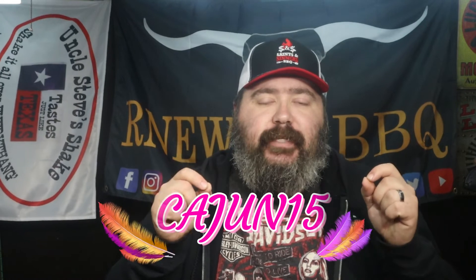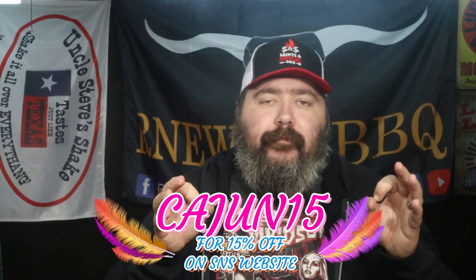On today's video we're going to do alligator sauce pecan, a nice warm dish on a cold day. We're also going to use Saints and Sinners signature rub, which is their all-purpose rub. If you use my code Cajun15, it'll save you 15% off your order. Their link will be down below in the description.